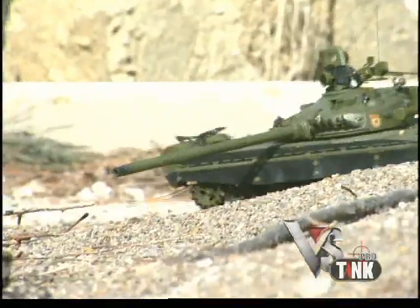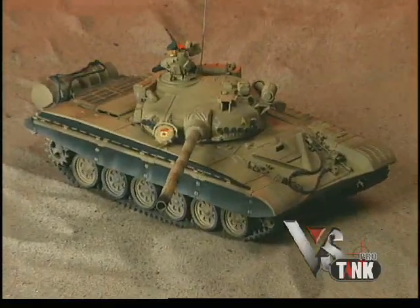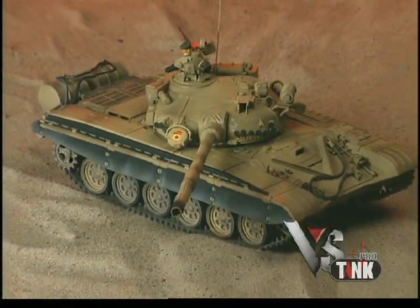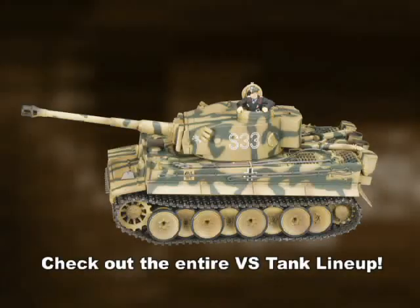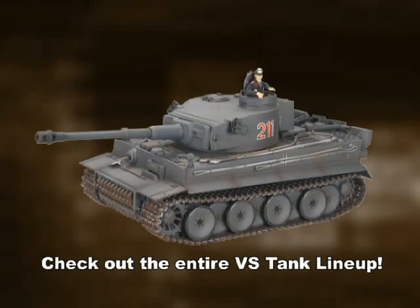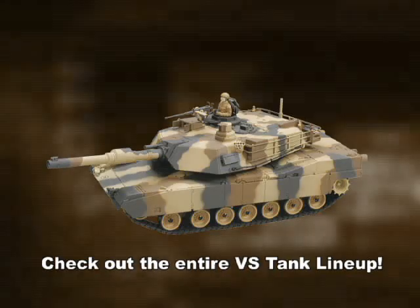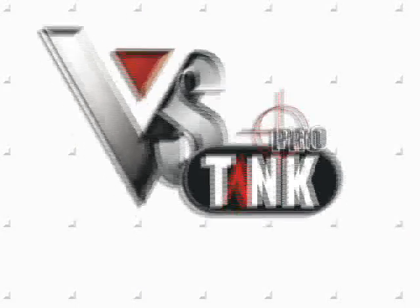Up to six tanks can wage warfare at the same time. Take command of your Russian T-72 or Japanese Type 90 battle tank today. They're great for display and for combat, and be sure to check out the other great models in the VS Tank lineup. They're just as detailed and just as battle ready.